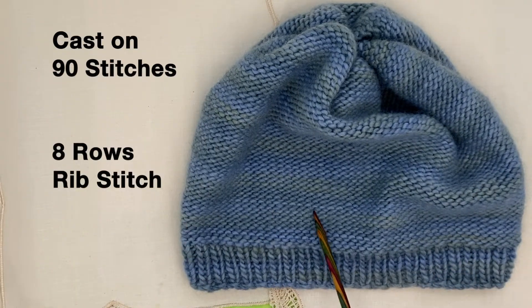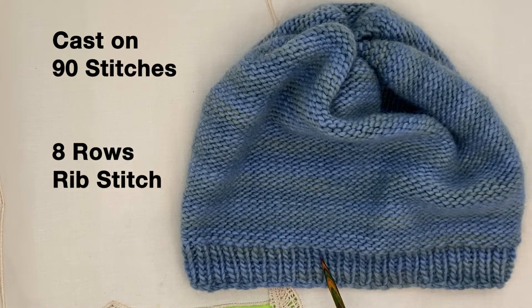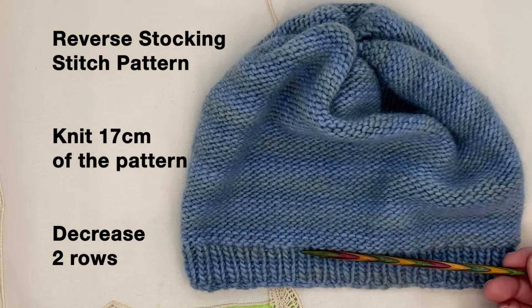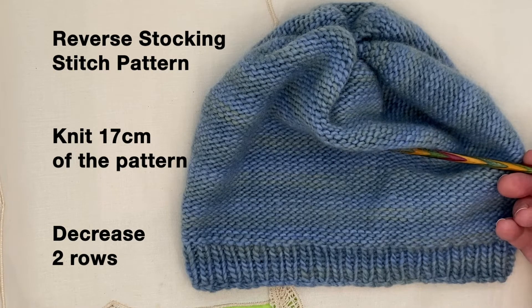Cast on 90 stitches and you begin with eight rows of our rib stitch: one knit, one purl, one knit, one purl. Once you've completed that, you start our pattern. This is the reverse stocking stitch — it's simple and very effective.